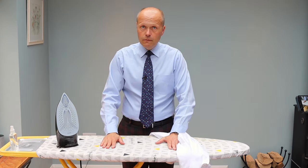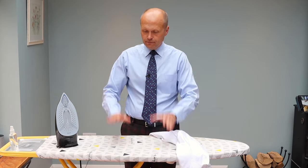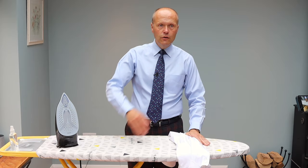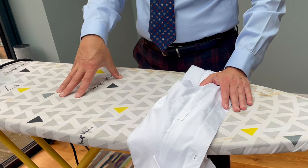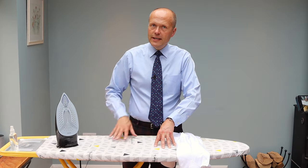Back to basics. Let's talk about the very elemental things you're going to need to effectively iron a shirt. An ironing board. You can iron on the corner of a table or a worktop, but truthfully, if you can get yourself an ironing board, it's going to make life a lot easier in the long run. Get a nice solid one with a nice cushion top — life's going to be easier for you.